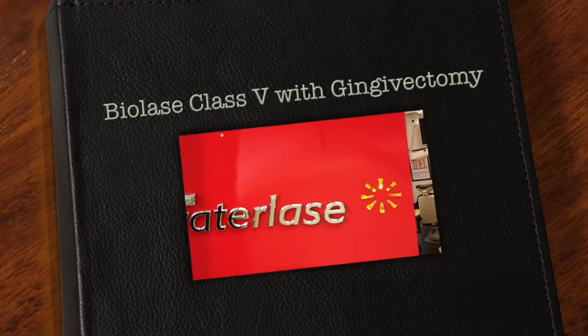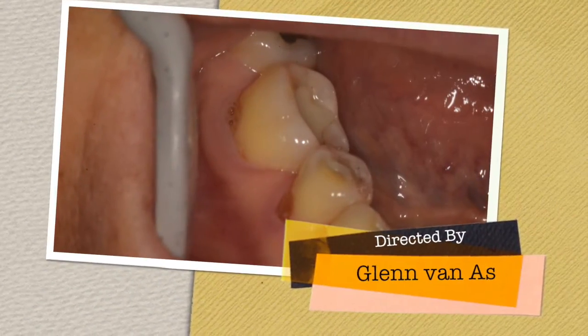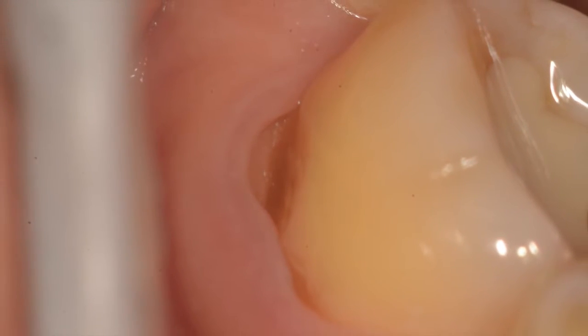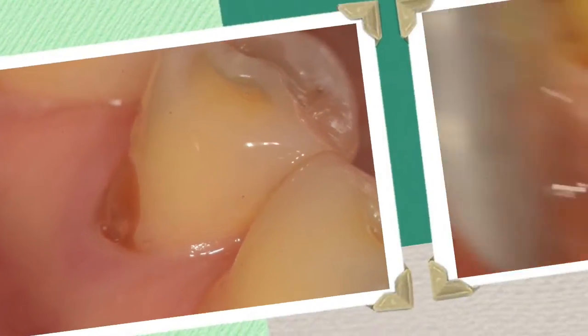In today's video we're going to look at the gingivectomy on class 5s with the Biolase I+. You can see here that there are a couple of class 5s and a couple of occlusals on the lower right that have to be replaced. The infraction lesions go subgingival, so we need to do some retraction with the laser.